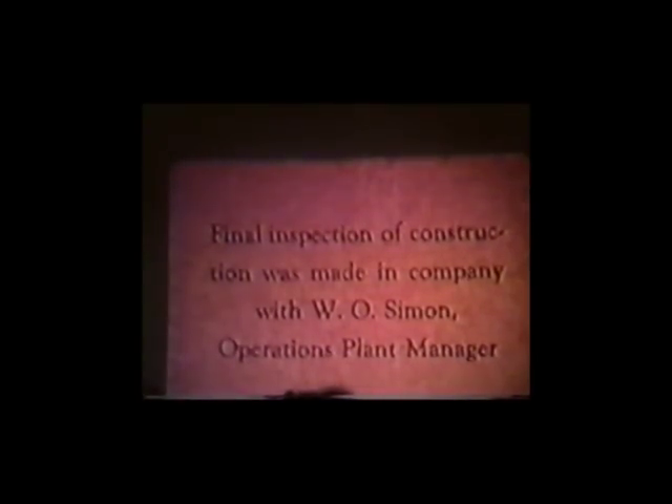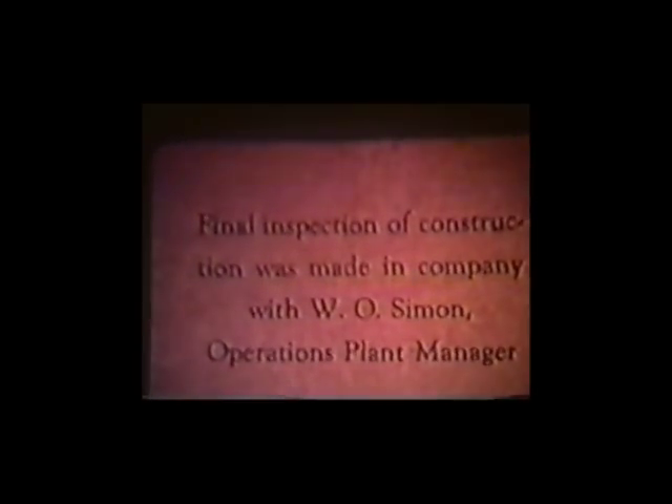It is tough trying to be historically oriented when you're sitting next to people who worked there. There were two other buildings in the plutonium separations process after the big canyon. Once they got it through the canyon, the bulk had been reduced to something like 8 gallons — no longer highly radioactive — and they took it to another building to continue the chemical process.